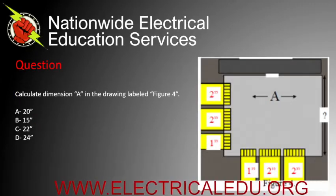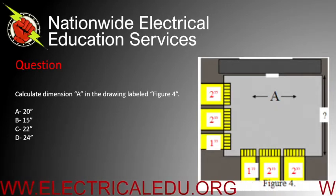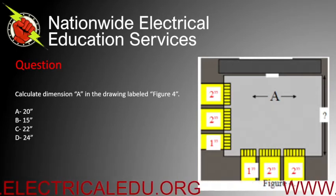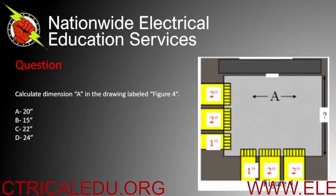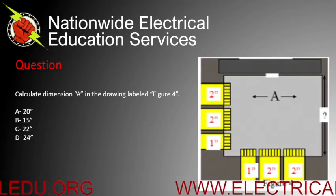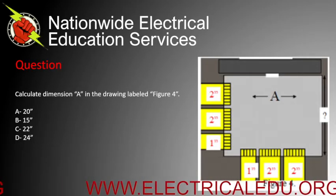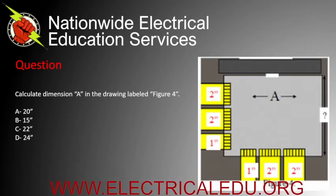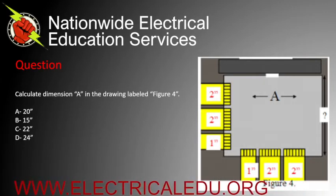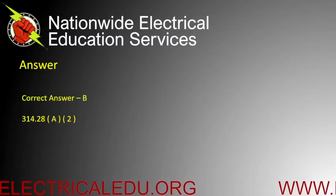Looking at the picture to the right, calculate the dimension labeled A in the drawing. Is it A) 20 inches, B) 15 inches, C) 22 inches, or D) 24 inches? Correct answer is B.